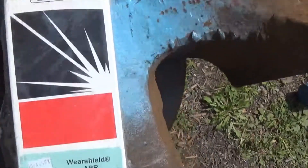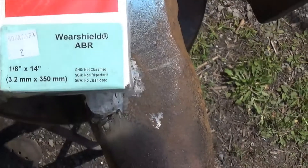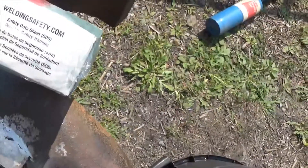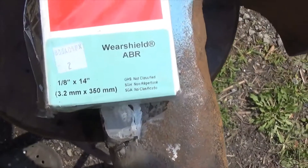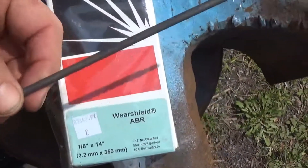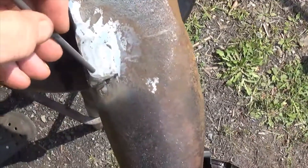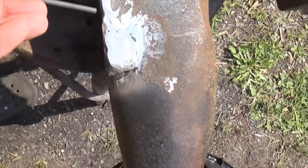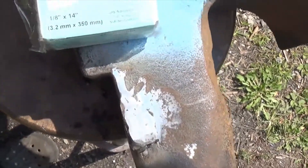Here's what I'm using for the hard facing: Lincoln Electric, Wear Shield ABR, 1/8 by 14 inches — that's really all you need to know. It's a hard facing rod, it looks a bit darker, more carbon-ish, but that's probably not the case. I'll go ahead and put a bead on this edge, because I want this side and the top to be hard.